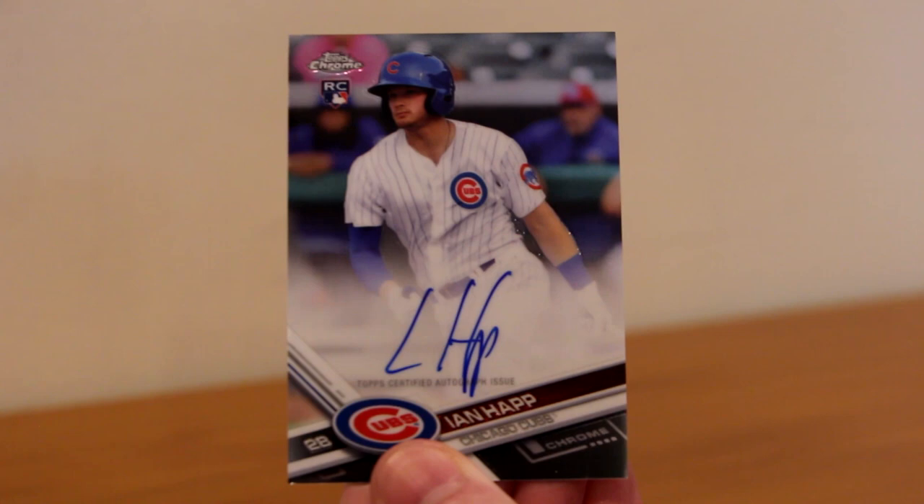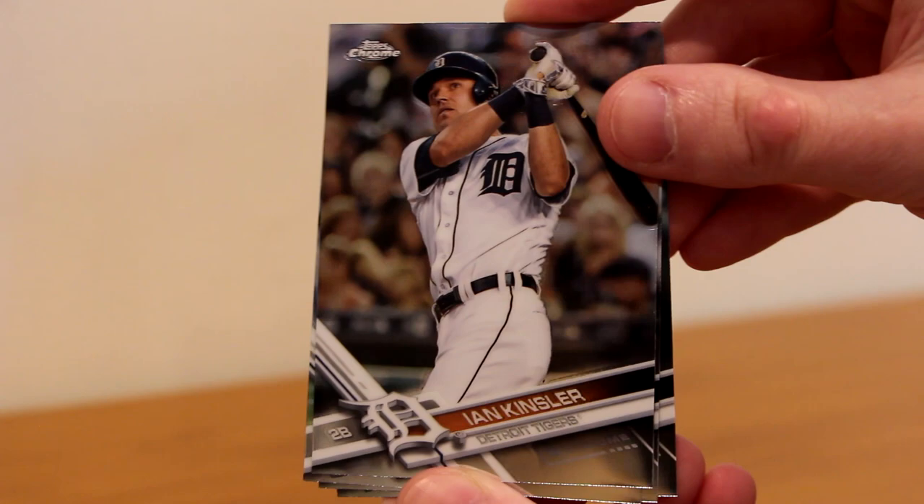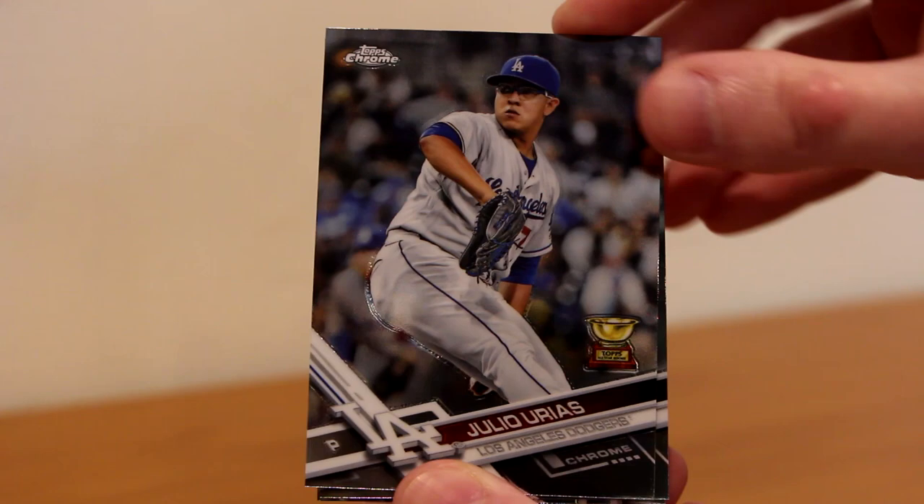I'd be happier with a bigger name, but of course I'll take the Ian Happ. Ian Kinsler, Ryan Healy rookie, Julio Urias all-star rookie, Seth Lugo rookie, JT Realmuto. I'm surprised I haven't seen a Judge or Bellinger rookie — there are Bellinger autos in here too, so I was hoping to hit one of those. These packs are just not cooperating with me today.